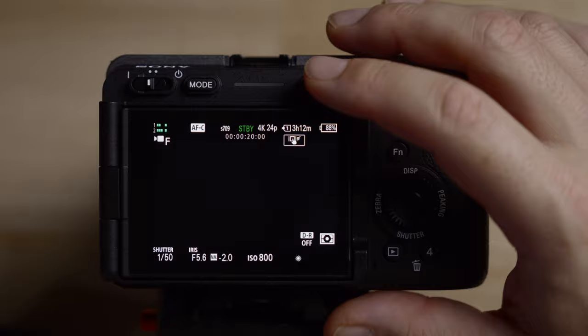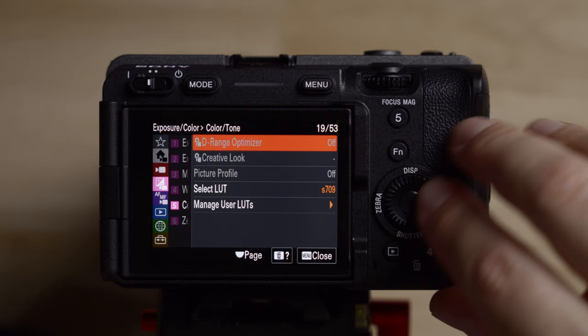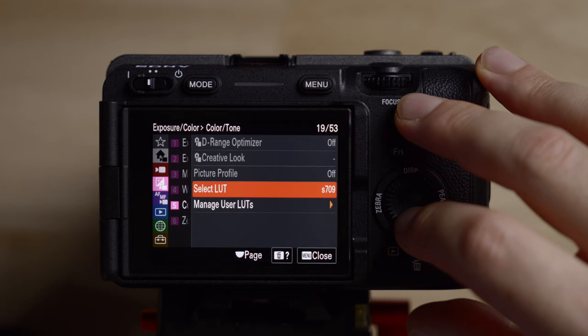Let's go down to exposure number five. D-Range Optimizer is grayed out because we're shooting in S-Log3 — even when I'm not in S-Log, I leave this off anyway. All this stuff is grayed out because we're shooting in flexible ISO and S-Log3. This is where you can select your LUT, which you can also do in the main menu, but this is where you import your custom LUTs.